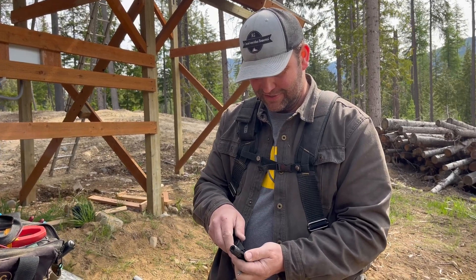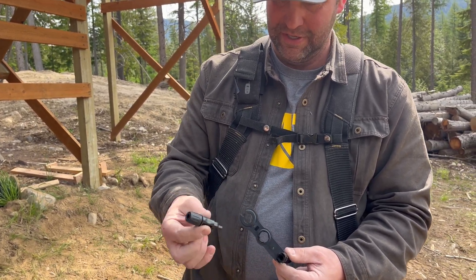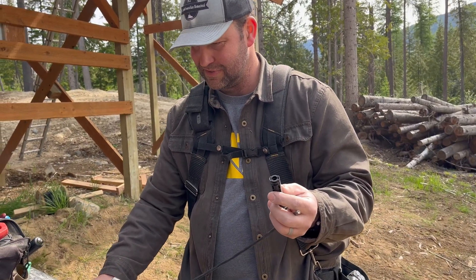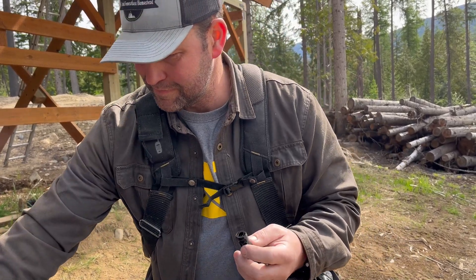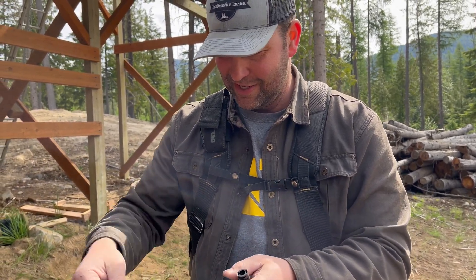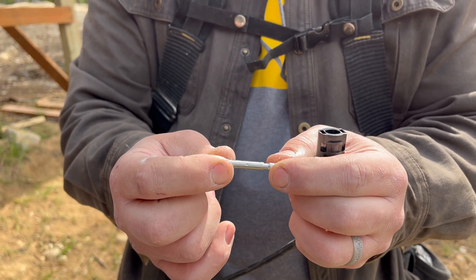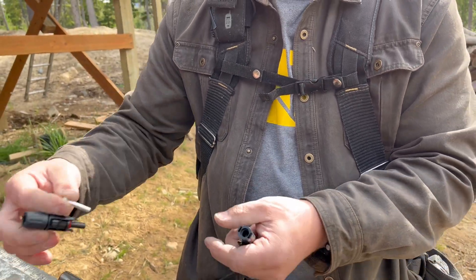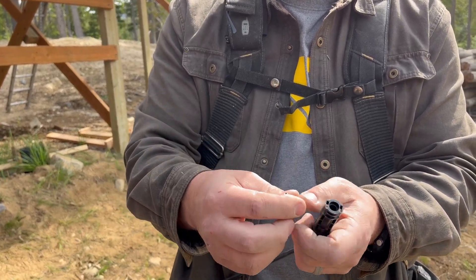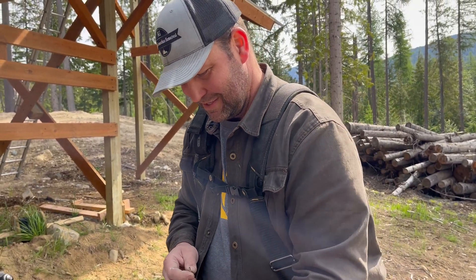In wiring up these MC4 connectors, the first thing we'll do is separate them with the tool — they just pop apart. This is going to attach to our negative side of the panels, and what looks like a female connector will connect to the positive side. It's not really a female connector in the traditional sense — the inside parts are male and female and they slide together, but the female side actually goes into what looks like the male connector and vice versa. It's important that you don't mix those up, otherwise they won't fit when you get up on the ladder.